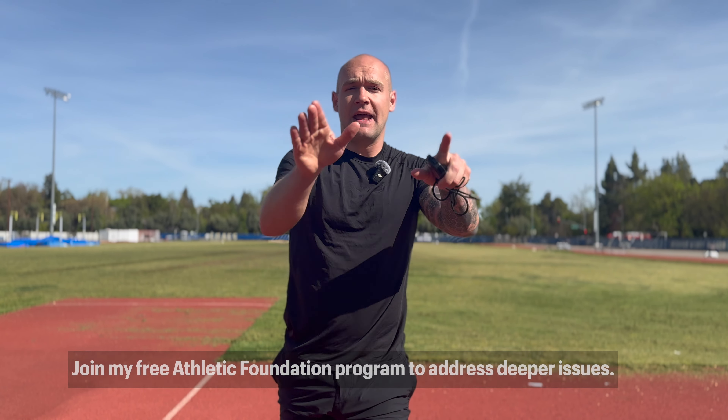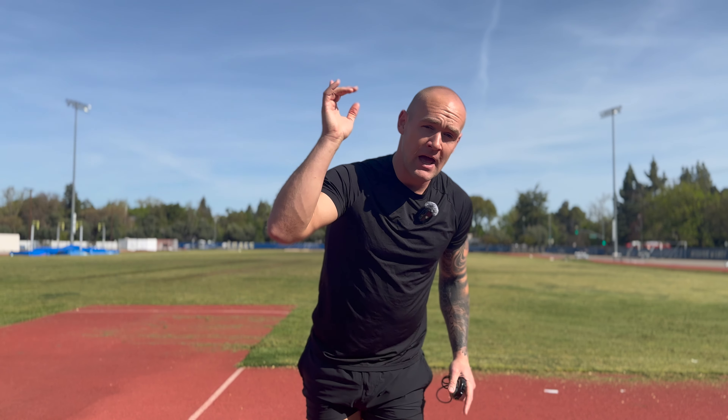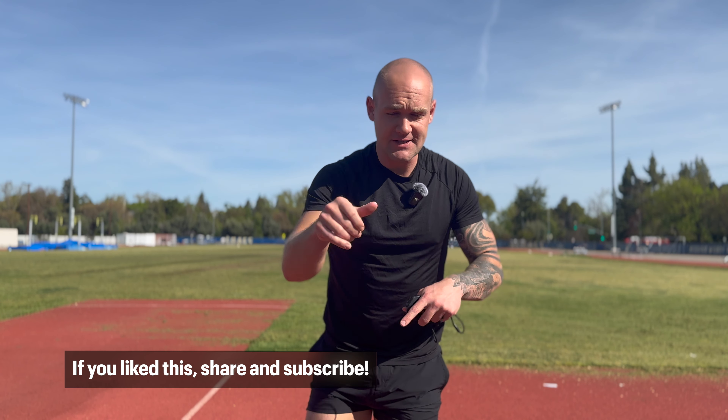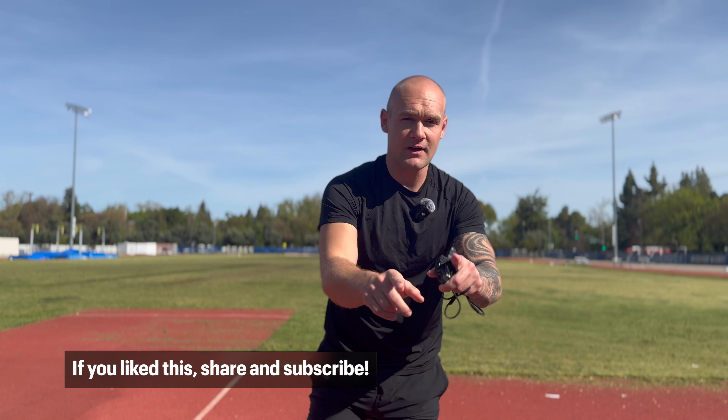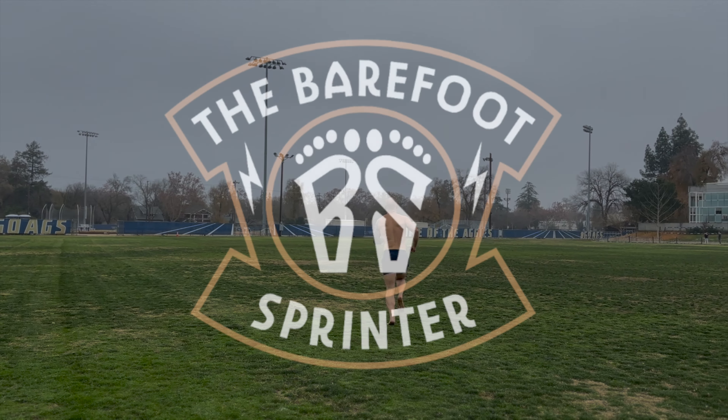Five minutes is a great start. If you want more help — more focused exercises or movements around the knee, hip, pelvic floor, spine, or lower back — I have a free program for you called Athletic Foundation. You can get started on that today via the link associated with this video. If you enjoyed this, make sure to subscribe, share, and all that stuff. Thank you for watching — I'll see you next time.